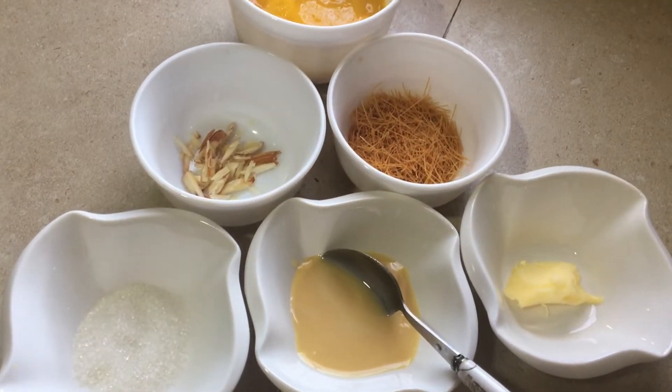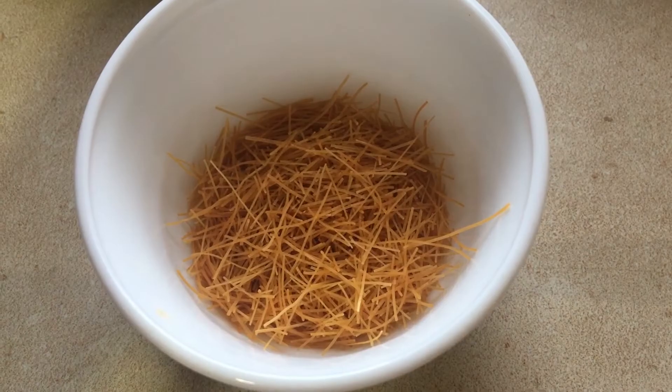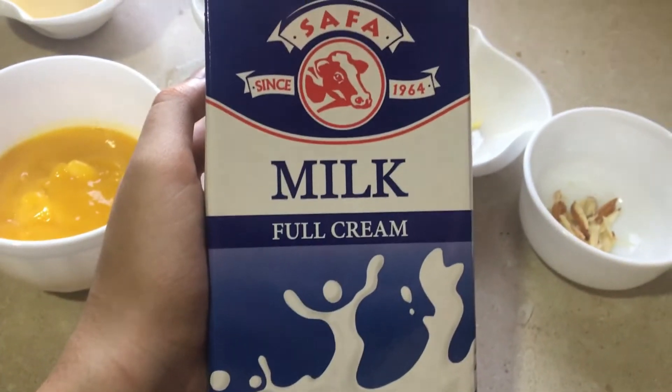What are the ingredients? Sugar, Milk, Butter, Badam, Semiya, Mango Pulp.